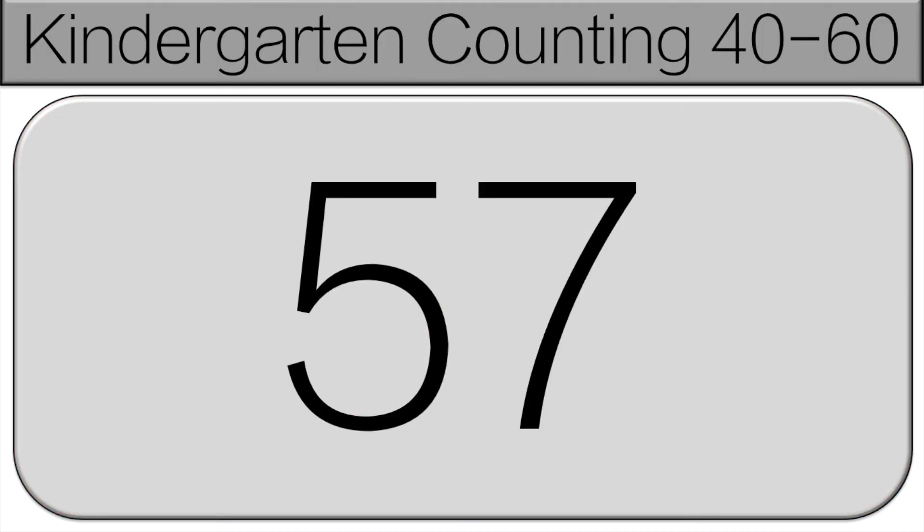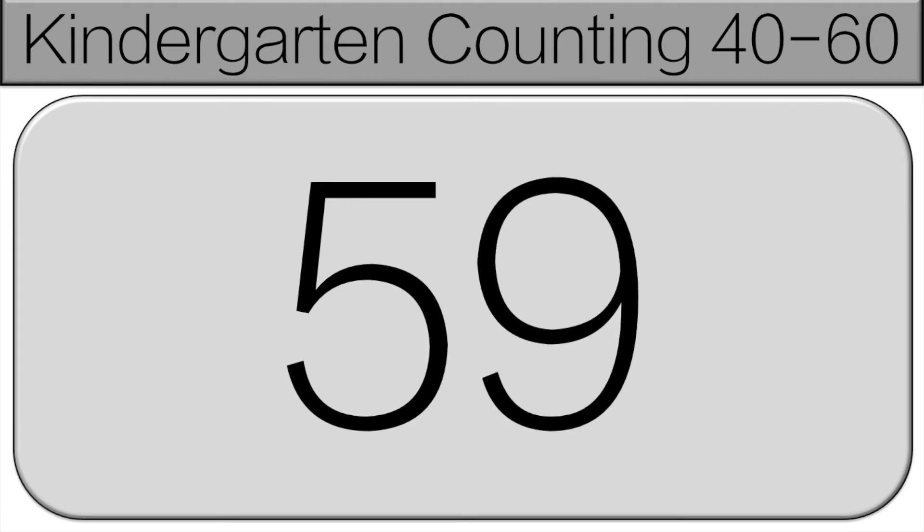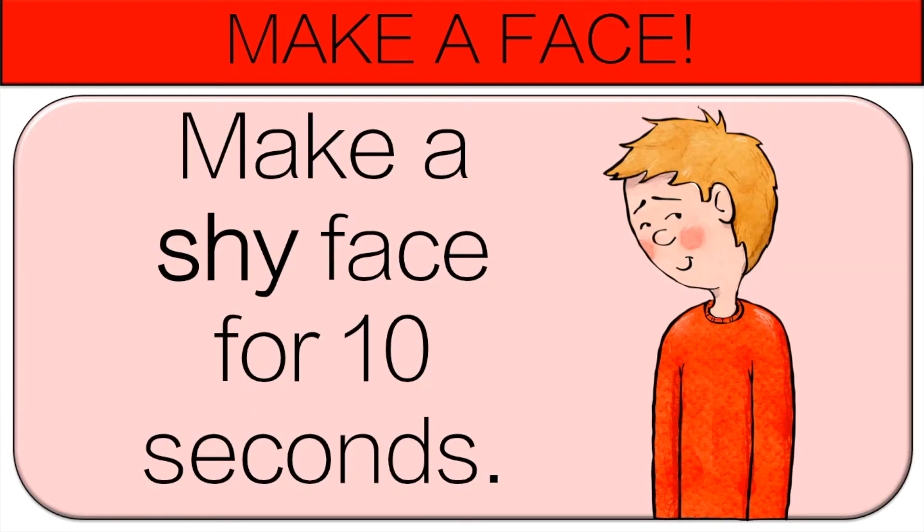56, 57, 58, 59, 60. Now you're going to make a shy face for 10 seconds.